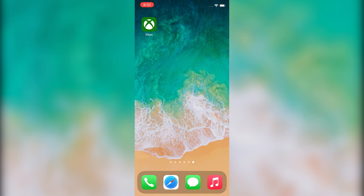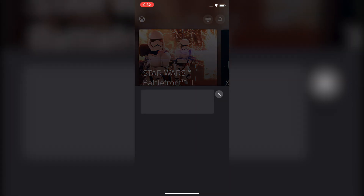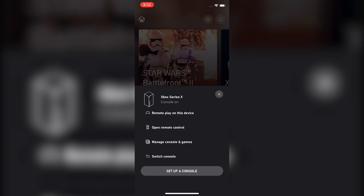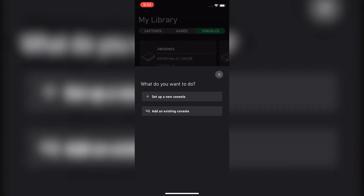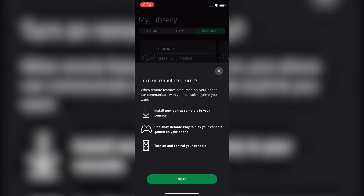On your iOS device you're going to want to download and open the Xbox app. Then go to the top right and click that button. You might already have a system set up, but I'll be showing you how to set one up as well. Hit 'Set up a console,' and since we're not setting up a new Xbox — I've already signed in and set this one up — we're going to hit 'Add an existing console.'